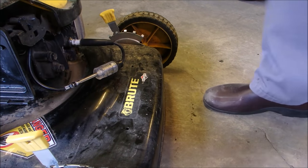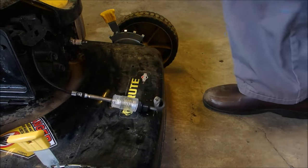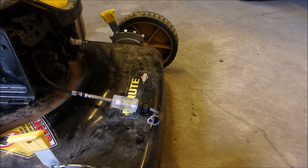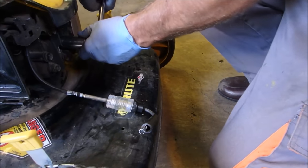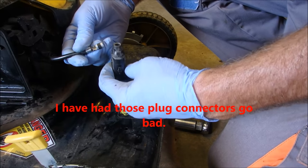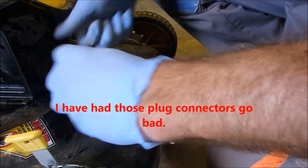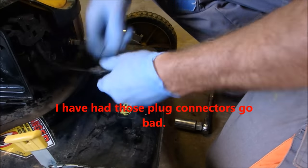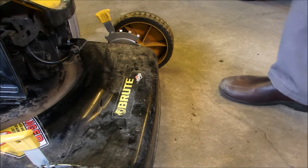Now let's put everything back the way it was. I screwed the plug in tighter too, so it should run even better now.